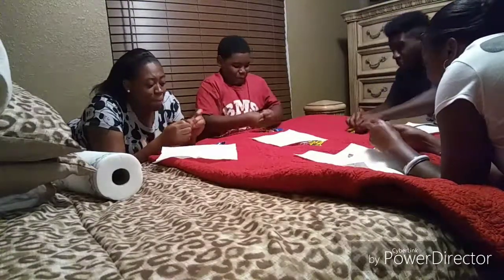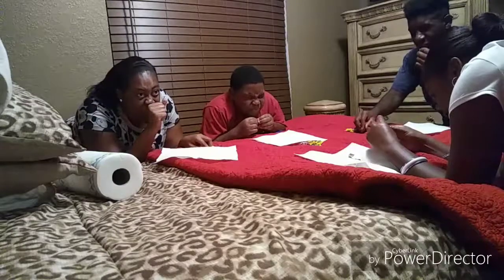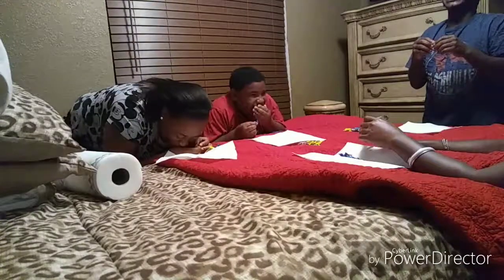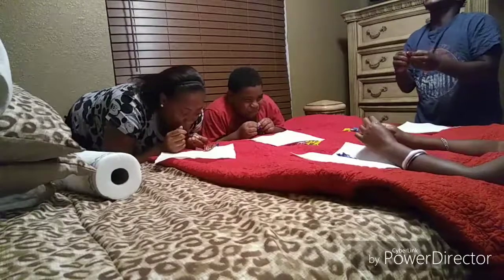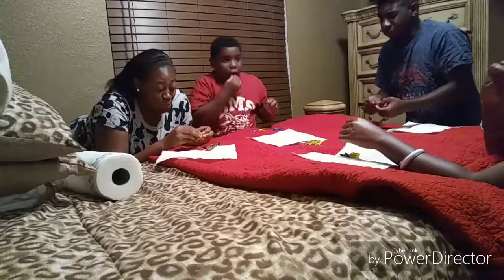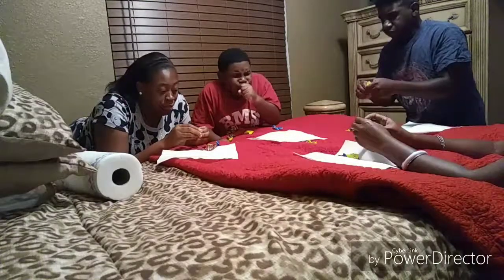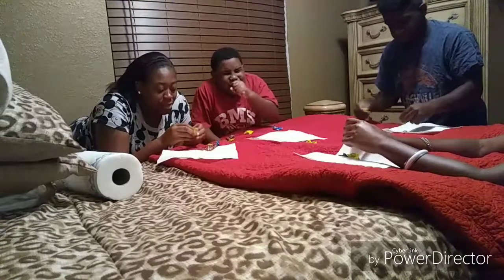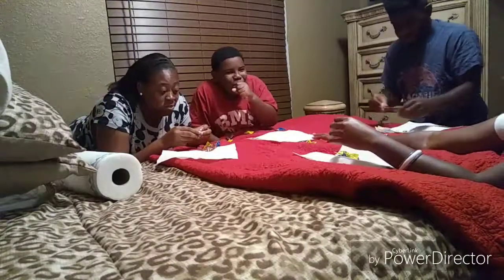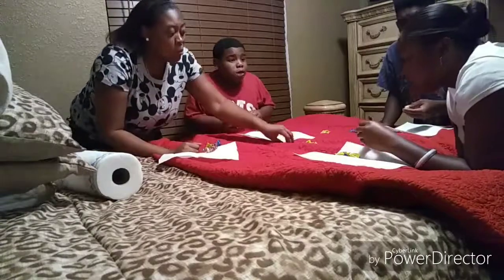Keep going! Oh my god, oh my god! That yellow one is hot! Oh my god, oh my god, oh my god!